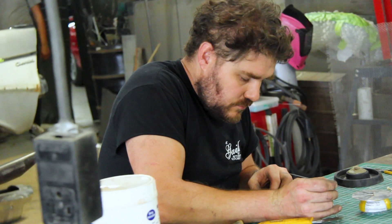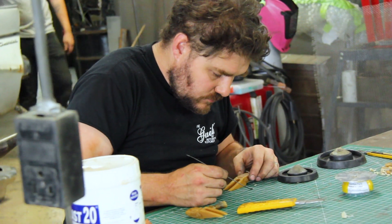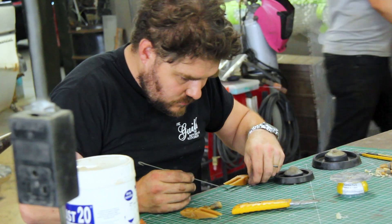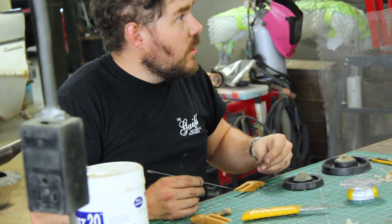The process we're doing right now is lost wax casting. It's probably the most ancient form of casting. People have been doing it for thousands and thousands of years, originally with beeswax and mud. We're using plaster investment, but essentially the process is exactly the same.